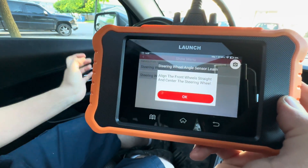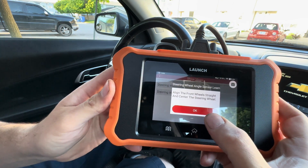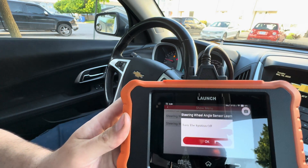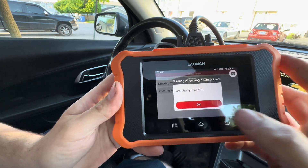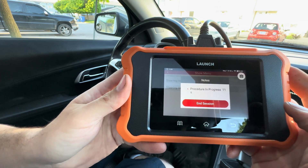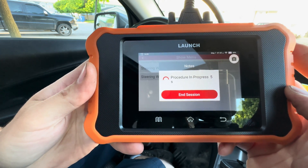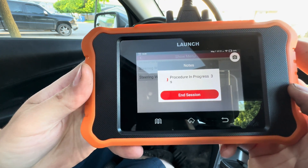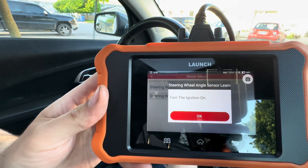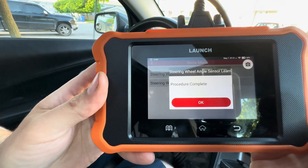It says align the front wheels, so center your steering wheel as best as you can. Then turn the ignition off, turn the ignition on, and the procedure is complete.